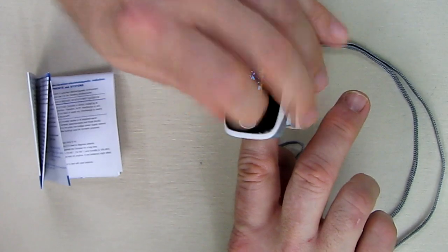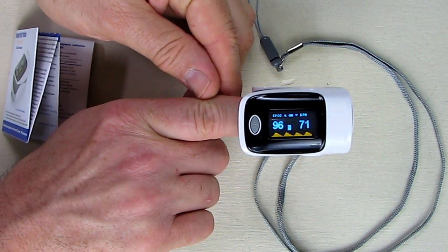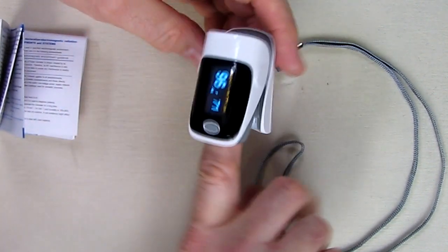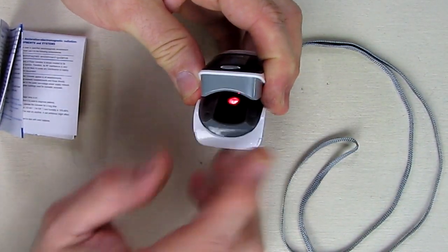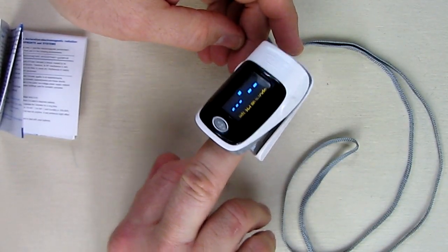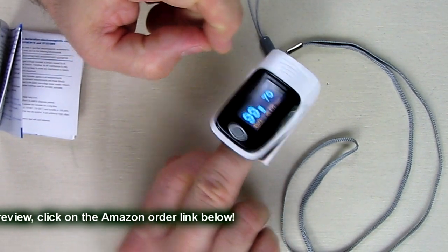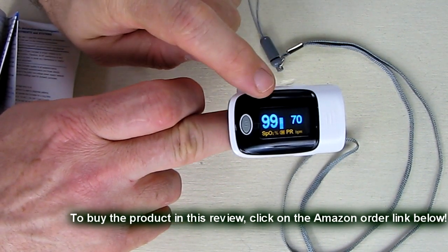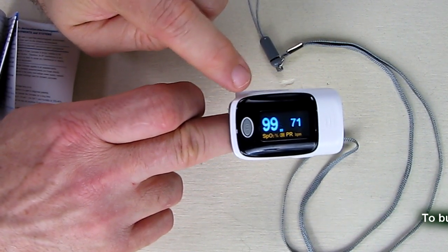Hit it again and now it's going in this direction with that little display. What's neat is that you have the option of changing the display and looking at the information in different orientations. It's very simple to use — you're essentially just putting your finger where the LED is. The display shows 99 percent oxygen and a pulse rate of 70. You can just move that button to get your different display.